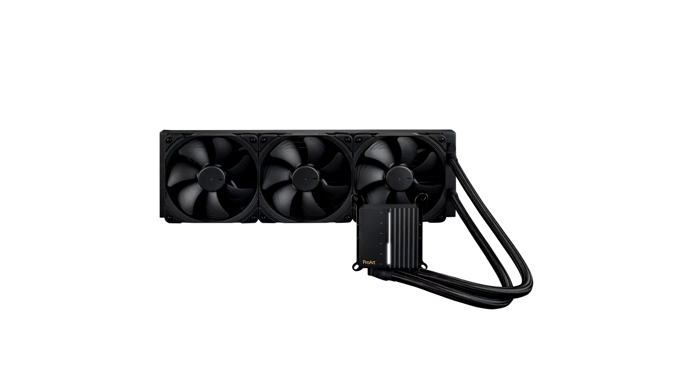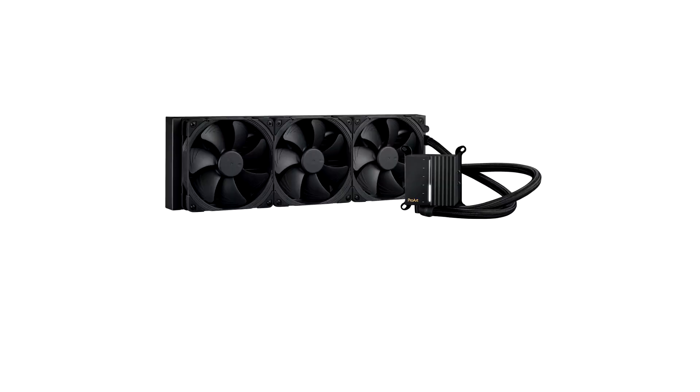Asus launches new ProArt PC case and AIO liquid cooler. The Asus ProArt range used to consist primarily of color-calibrated monitors, but the company has been expanding it in recent years. Now the ProArt series also includes cases and coolers for the first time. The new LC420 AIO ships with Noctua industrial PPC fans, offering a stealthy all-black look for workstations. The PA602 chassis is similarly styled.